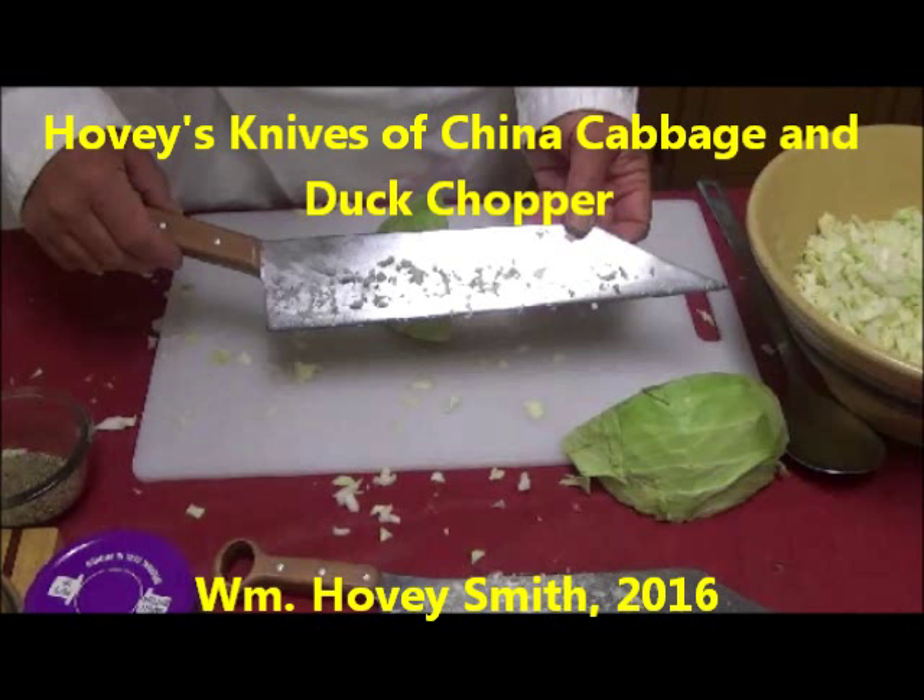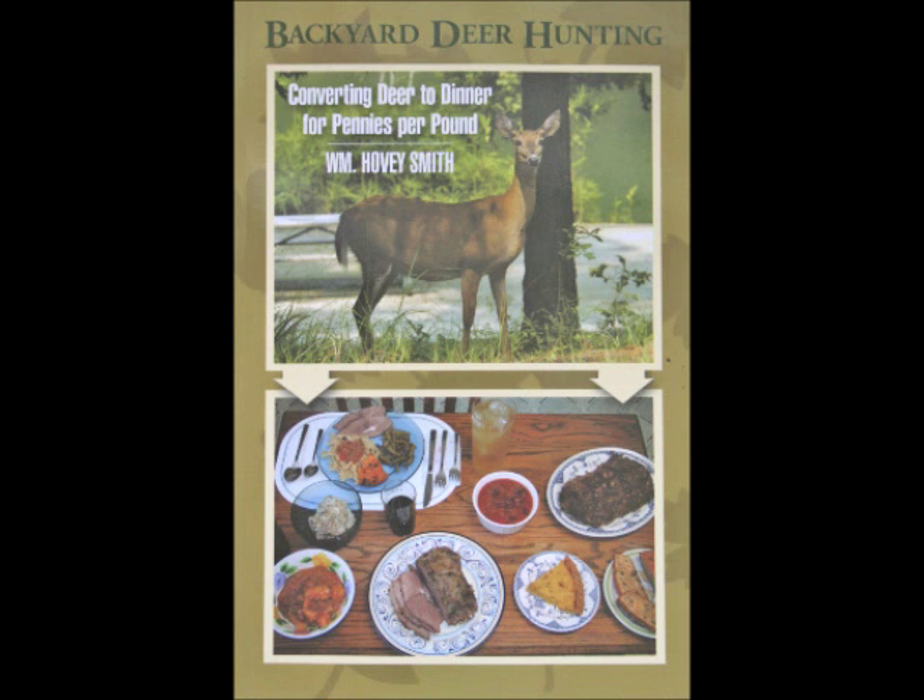Hovey's Knives of China: Cabbage and Duck Chopper. I'm William Hovey Smith, author of Backyard Deer Hunting. We do outdoor cooking, and here are some interesting knives of my own design.